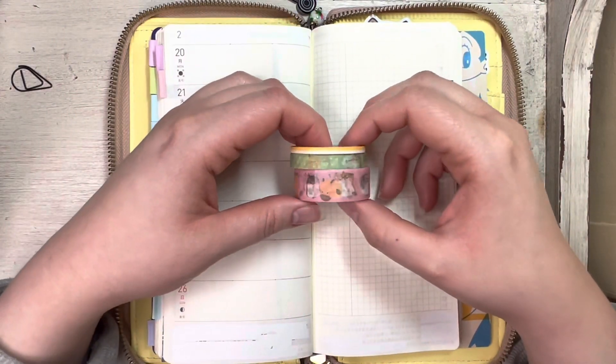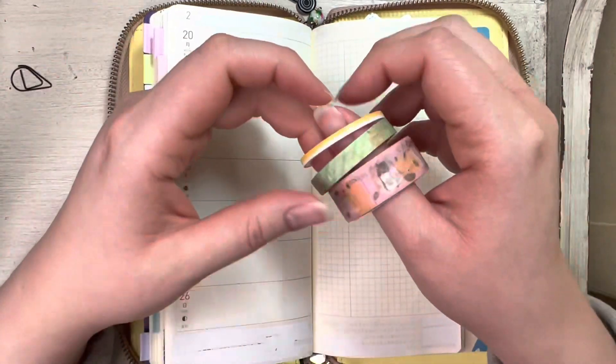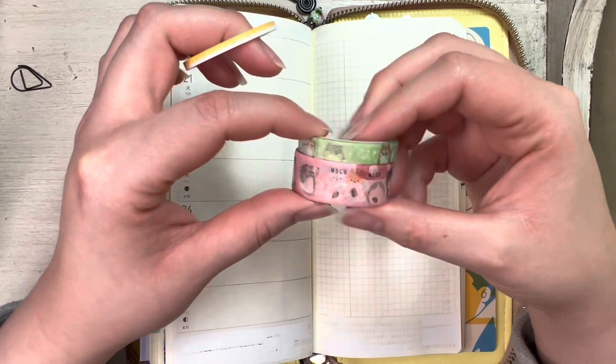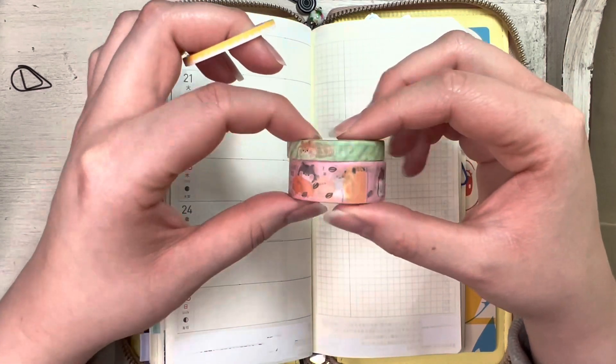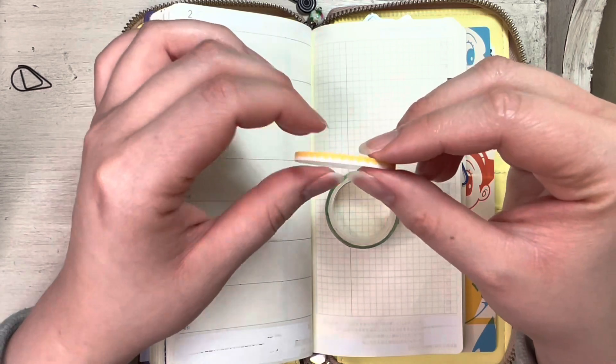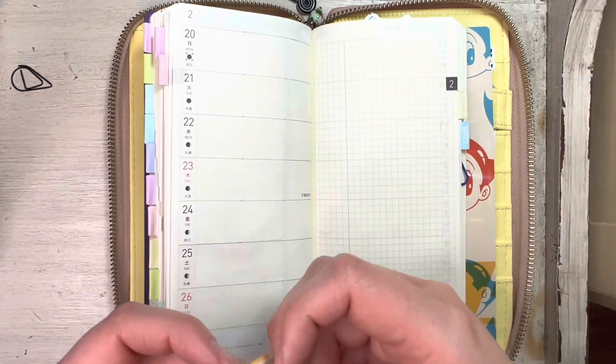Let's set up a couple weeks together in my Hobonichi Weeks. For this first week, which is February 20th through the 26th, I have picked out this hamster washi tape that I bought from Bookish Sticker Club. I'm not sure if she sells this anymore. And then I have this skinny washi tape that I bought from a Happy Planner multi-pack.